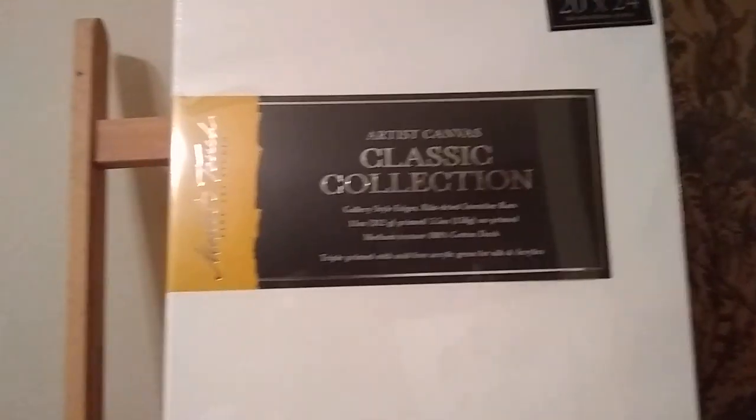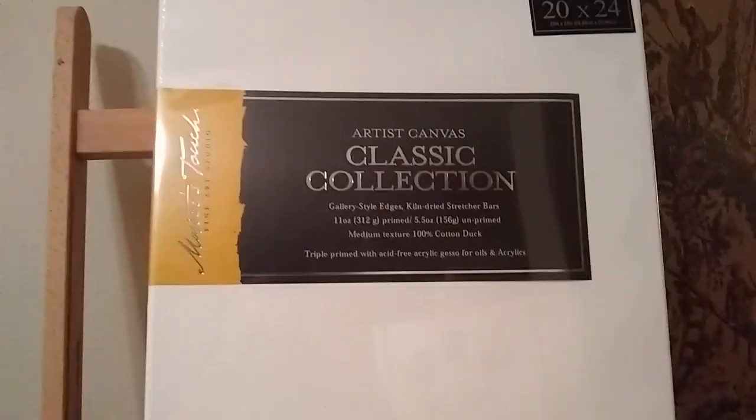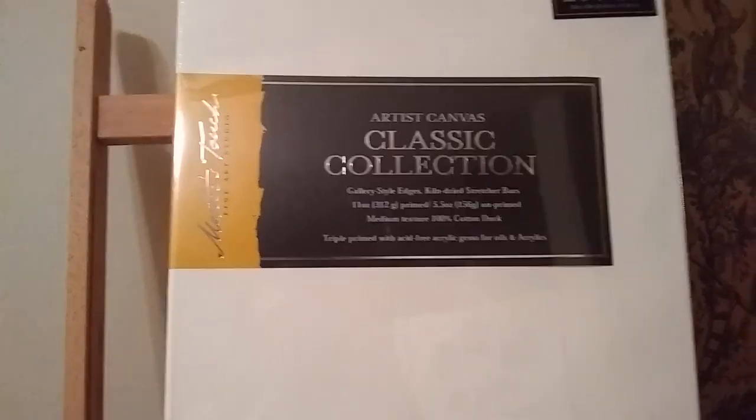Hobby Lobby tends to have probably the best prices. You can see right there — 20 by 24 is $15.99. And they have 50% off sales, so you can get some good deals. Cheaper than Michael's, I would say.